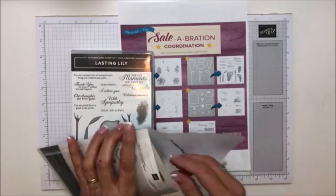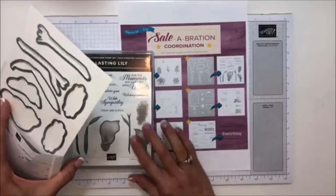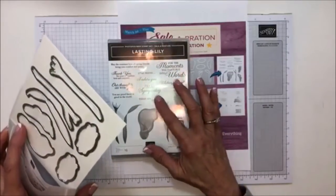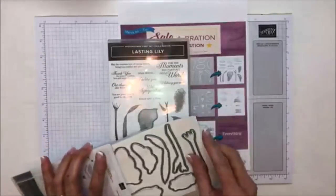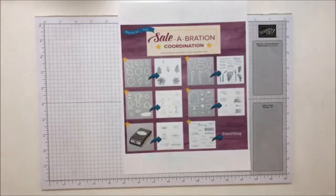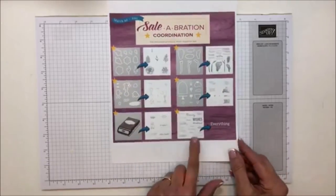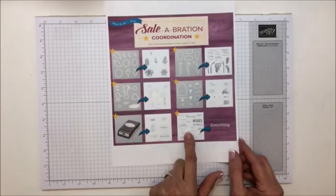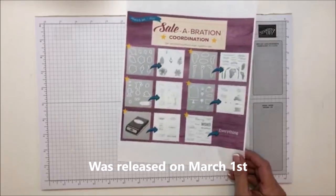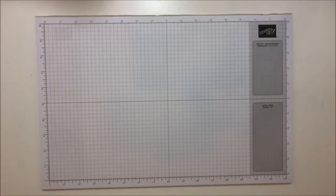This last one is the Lasting Lily — it's been really popular. The framelits are right here. I haven't used this one yet or even stamped with it, but I love the lily and the sentiments. I love when sentiments have cursive mixed in — I really like that together. That's all I wanted to remind everyone about — they go on sale tomorrow. There's also another stamp set that was released, plus an embossing folder that just released for the new celebration brochure.